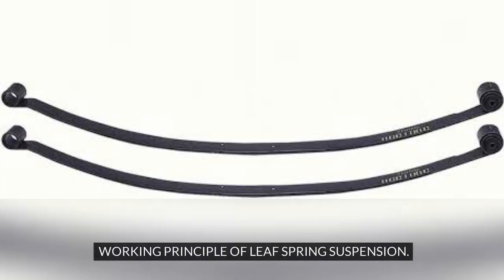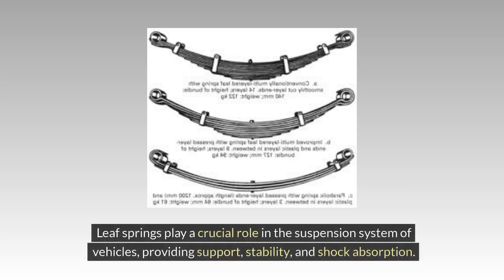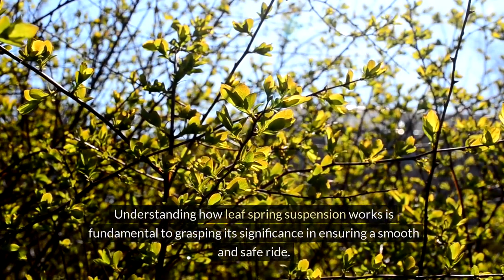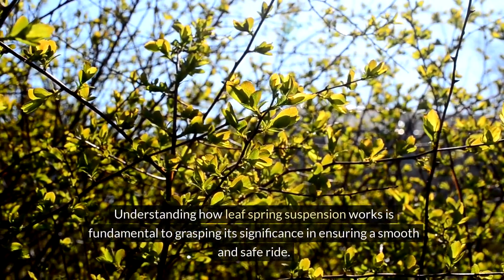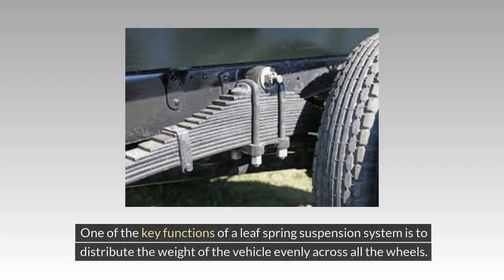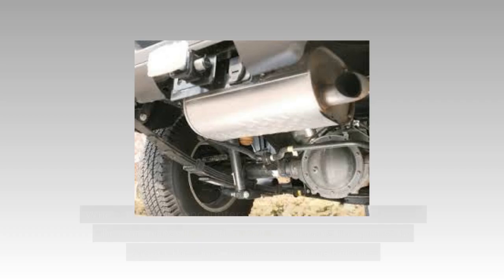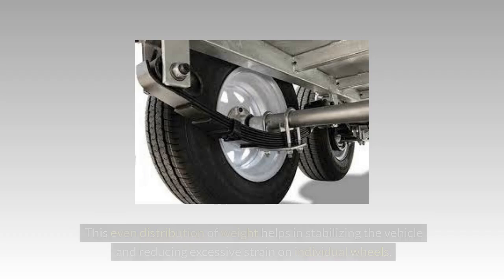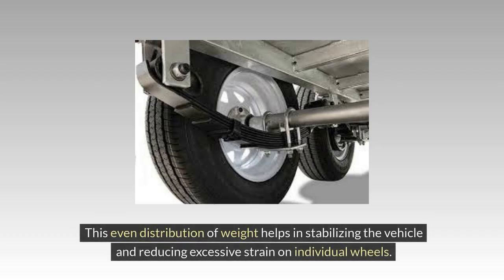Leaf springs play a crucial role in the suspension system, providing support, stability, and shock absorption. One of the key functions of a leaf spring suspension system is to distribute the weight of the vehicle evenly across all the wheels. When the vehicle encounters bumps or uneven road surfaces, the leaf springs flex and compress, absorbing the impact while maintaining balance. This even distribution of weight helps stabilize the vehicle and reduces excessive strain on individual wheels.